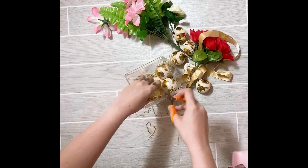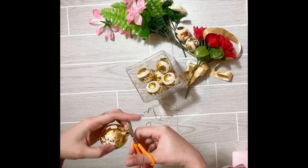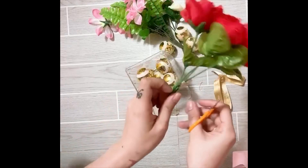It looks like a Christmas decor, but that's not a problem because for me it's everyday Christmas. Make sure to cut all the strips of the Christmas balls.